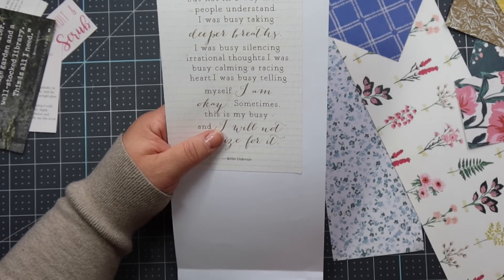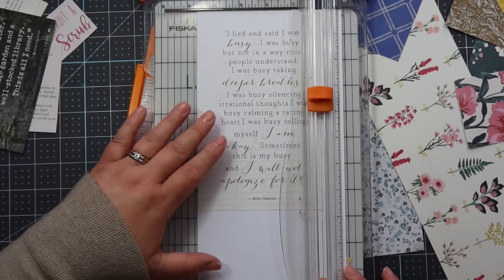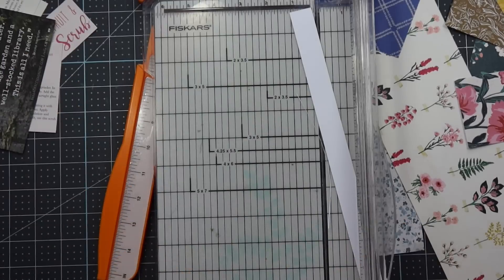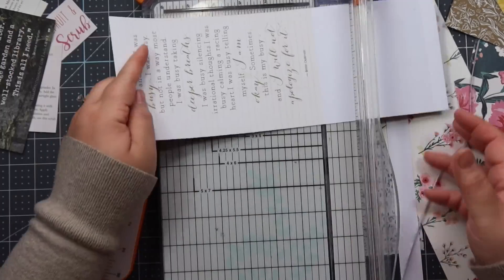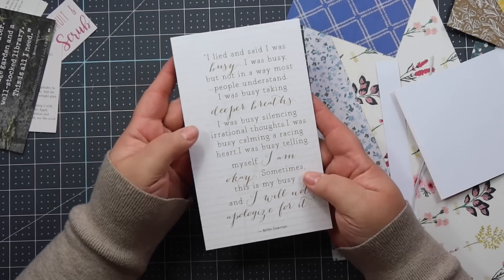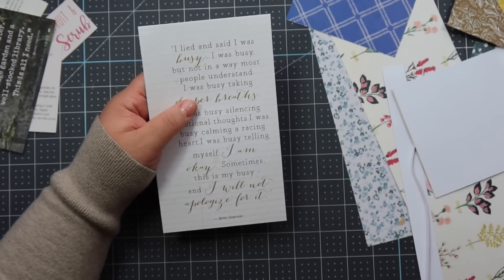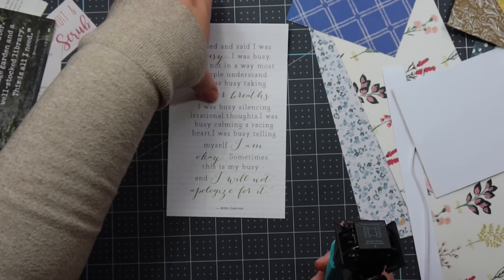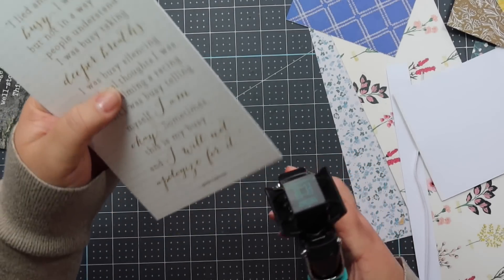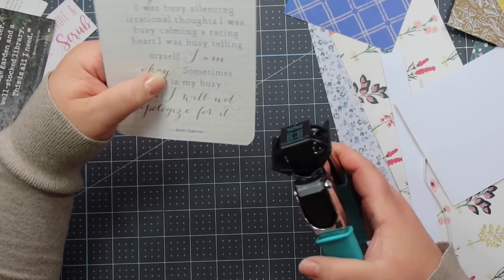Since this is such a big piece I will put it in my paper trimmer. The last thing I like to do to make it look more finished is round the corners — I think on this one I'm going to use the half-inch side of my corner chomper.